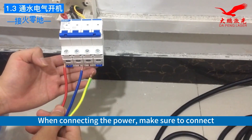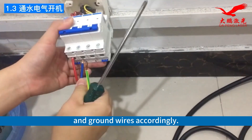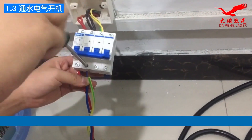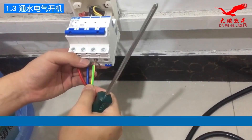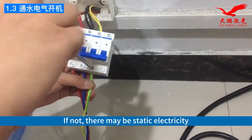When connecting the power, make sure to connect the live wire, neutral, and ground wires accordingly. The ground wire must be connected. If not, there may be static electricity.